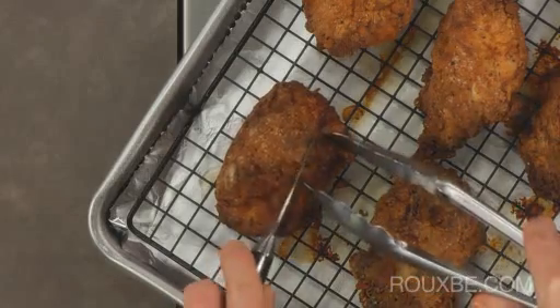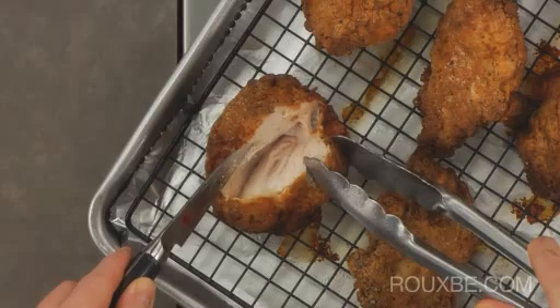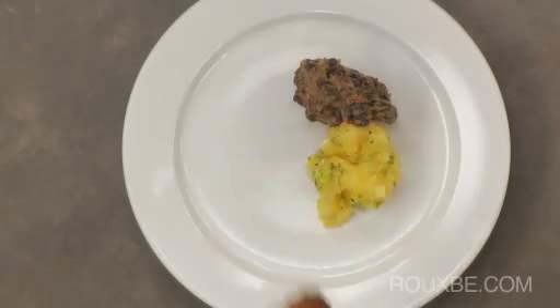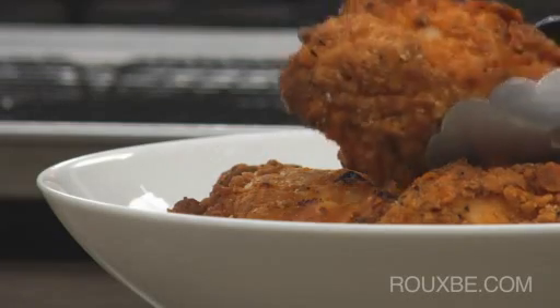Cut into one of the largest pieces — it should no longer be pink in the middle. Serve immediately. This chicken pairs well with smashed sweet potatoes and black beans with smoked salsa, but it's also a great dish to serve family style.